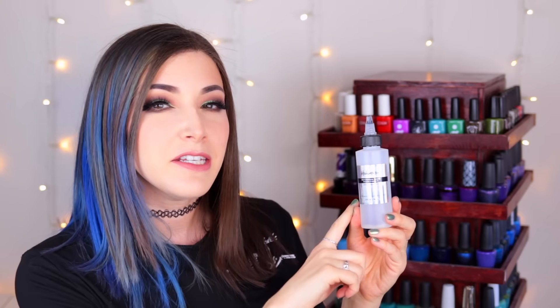Your best bet is a thinner that only has ethyl acetate and butyl acetate — basically a two-ingredient nail polish thinner. What I'm using for today's video is the KB Shimmer thinner, an indie brand available online. I believe OPI and Orly both have two-ingredient thinners as well — just double check before purchasing. I'll link all options in the description. So let me show you the step-by-step process for restoring these two old nail polishes.